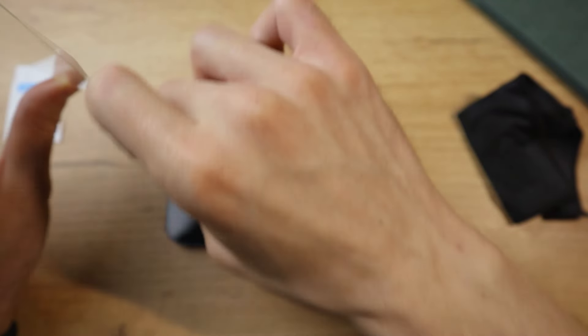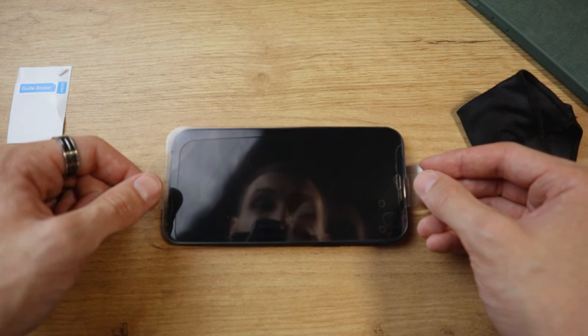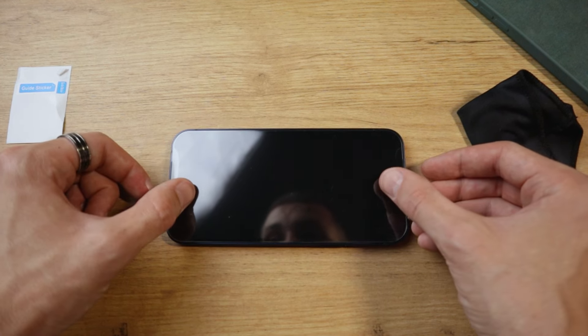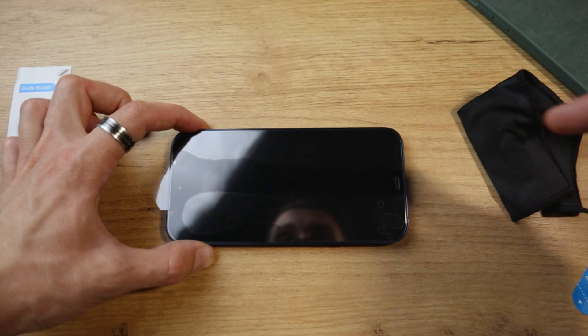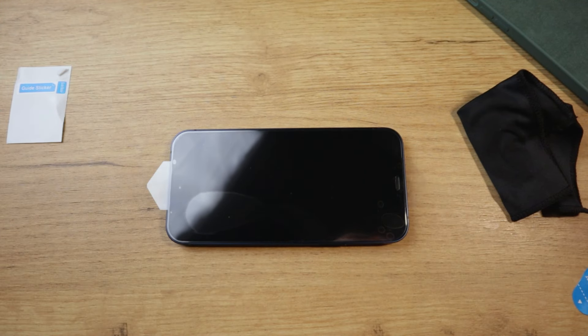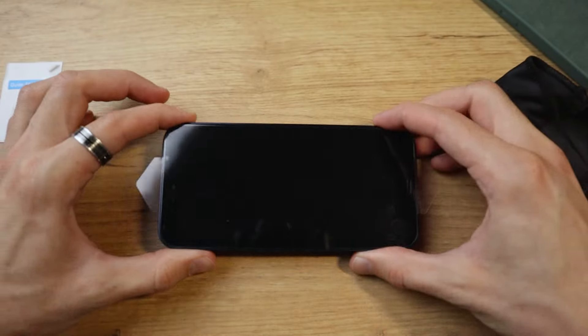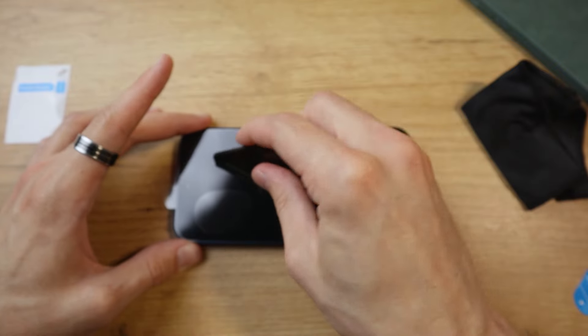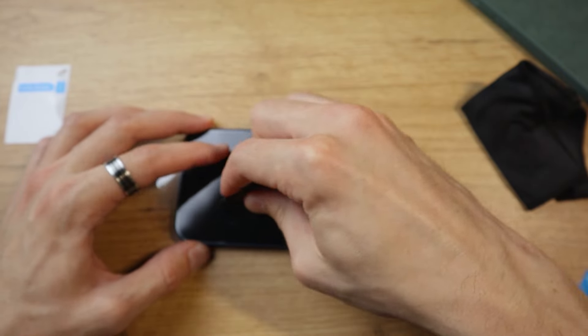We're going to try and line it up to the best of our ability. Try to find a spot on the screen you can focus on, like the speaker grill at the top, and align the corners from there. Once you have it in place, just let go and push it with your finger. The screen protector should apply itself to the rest of the device. In most cases you're going to have some air bubbles left over, so just grab a squeegee — if you don't have one, use your finger instead — and press them out. If there is no dust stuck beneath, those bubbles should come out pretty easily.